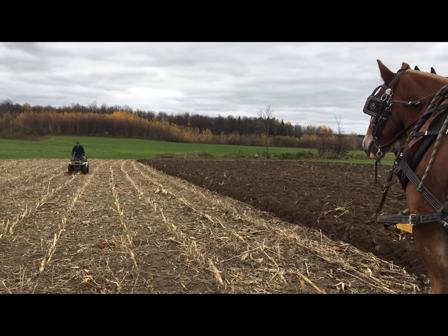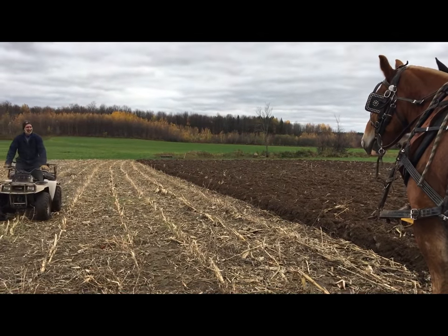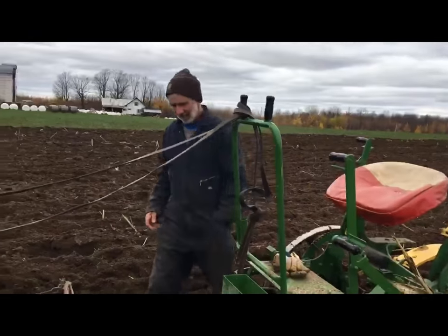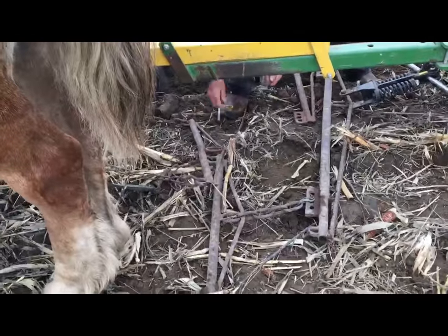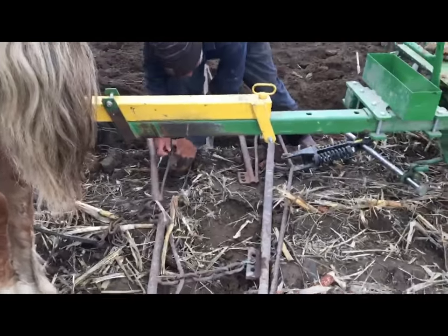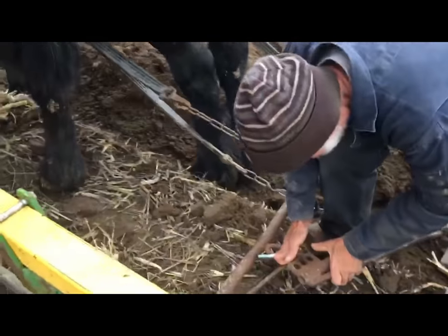There he's coming. What's the problem? I lost a bolt out of the clevis so I had to go down and get another bolt and put it back in the clevis and put the whippletree back in place. I'm glad the horses behaved when all this took place.